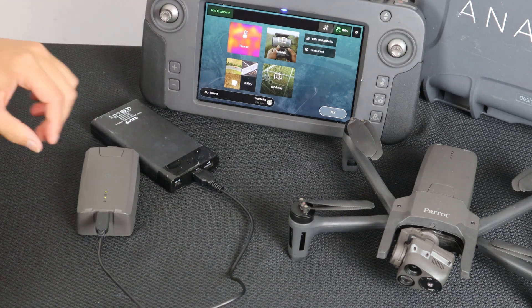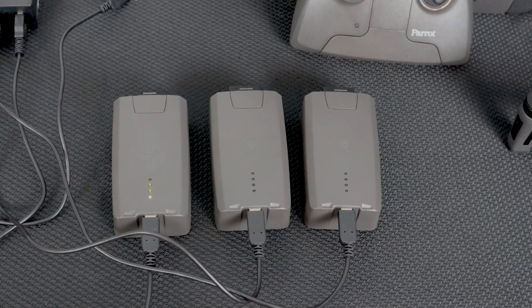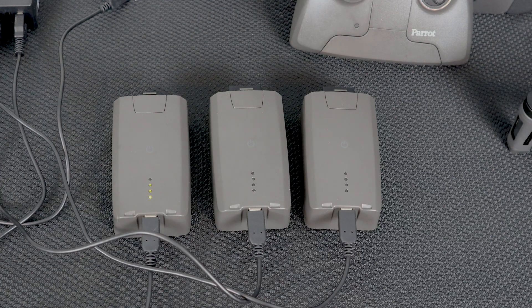When the Anafi USA's Smart LiPo battery is plugged into a power source and charging, its four LEDs indicate in real-time its level of charge. LED 1 flashing means the battery is between 0 and 25% charged. LED 1 steady and LED 2 flashing means the battery is between 25 and 50% charged. With LEDs 1 and 2 steady and LED 3 flashing, the battery is between 50 and 75% charged.